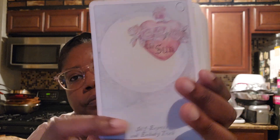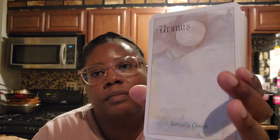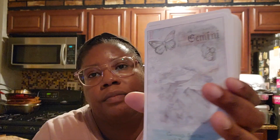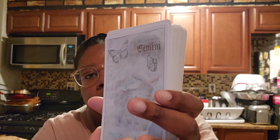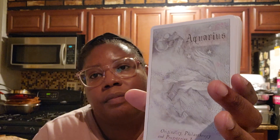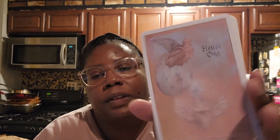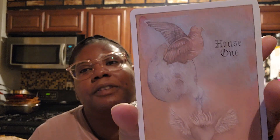It goes through all of the planets and then it adds Chiron. It also goes through the houses — I forgot to say that.